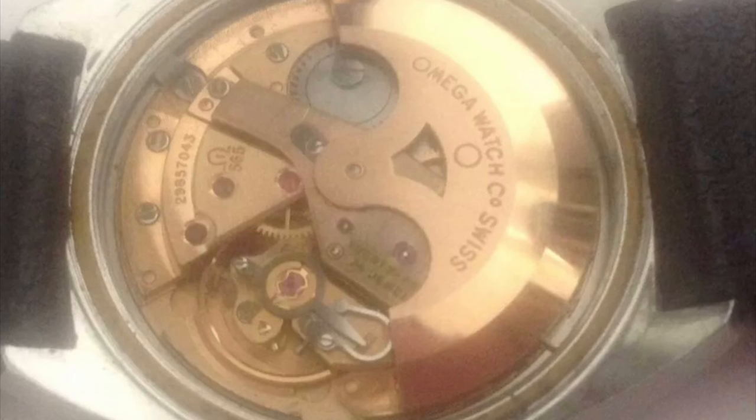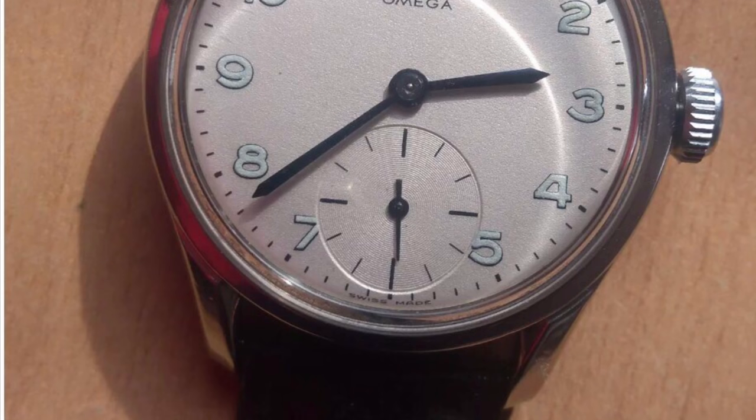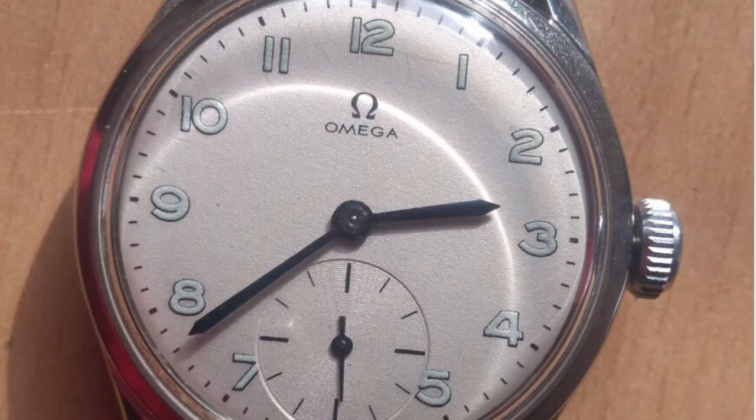This next watch is an easy one. By looking at it, you can tell instantly that the dial has been refinished — due to the fresh luminous on the dial and incorrect font. Looking at the hands, this set most likely does not belong to this watch because of the length of the minute hand, and the hands do not have luminous. If the dial has luminous, the hands must have luminous as well. Also, the sub-second hand is way too short — it was probably cut or does not belong to this watch.